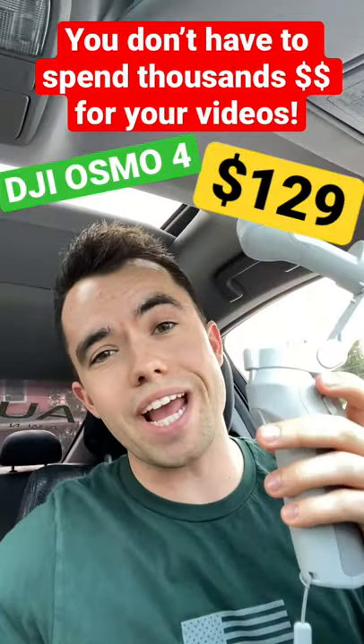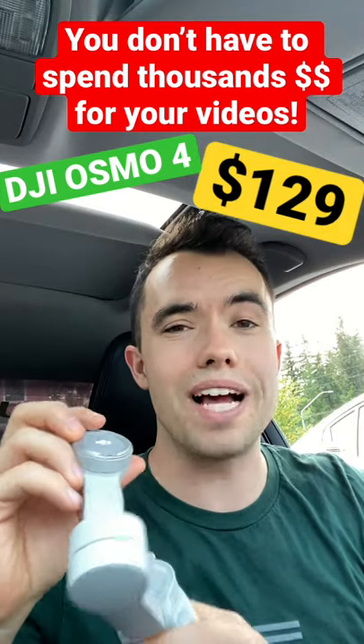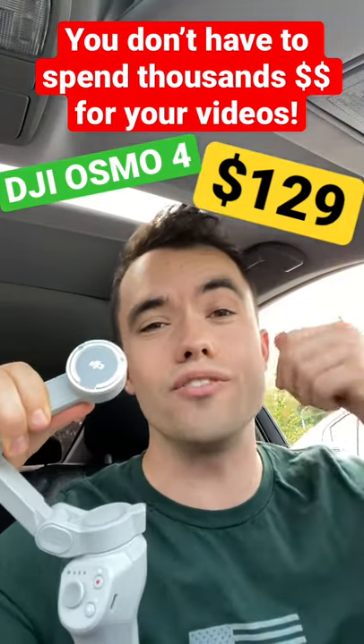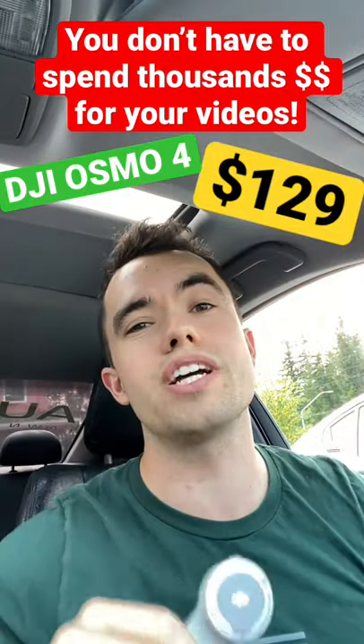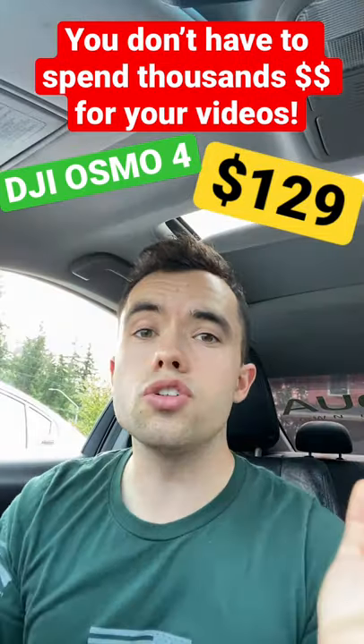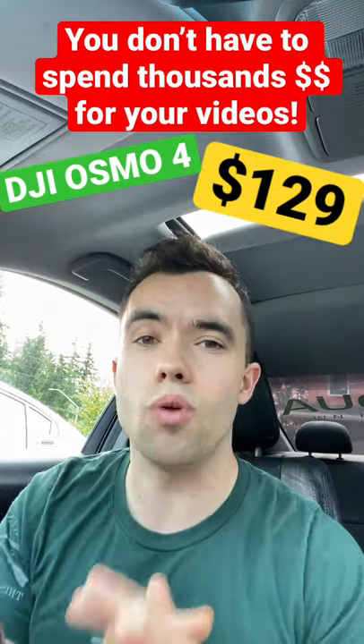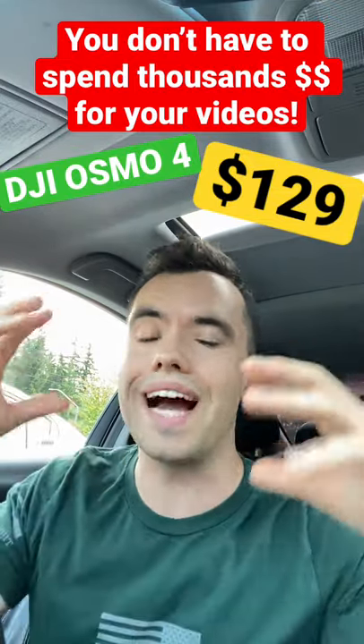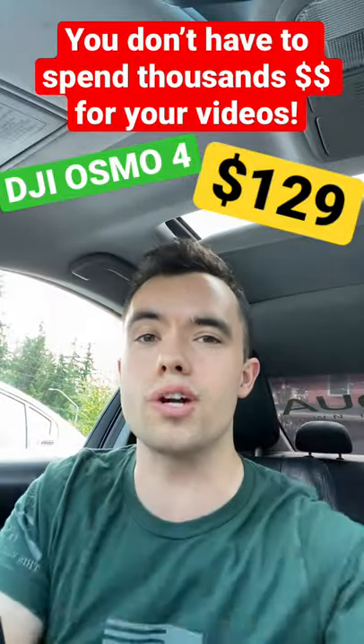Literally, this Osmo 4 from DJI is $130 from Best Buy or Amazon. You have a magnet that goes directly to your cell phone, you can shoot in 4K, and it makes your video look incredible. That's the tool we use and we recommend to all of our clients at LawnCareWebDesign.com to make those really nice background videos for their website.